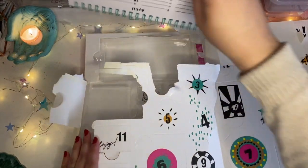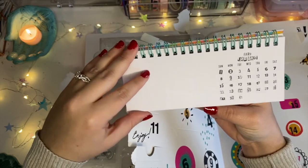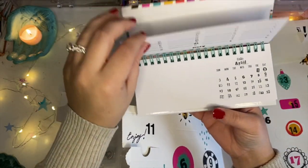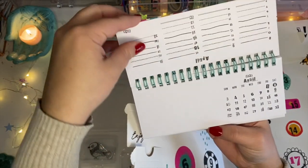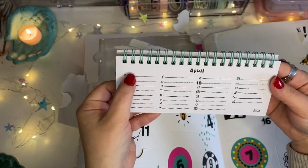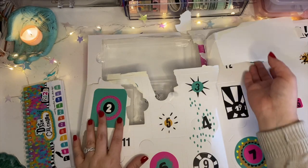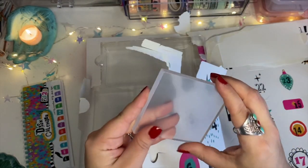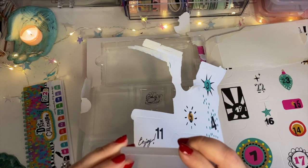All right, so day one is a desk calendar, by the looks of it. From what I saw in videos, you can use the stamps in this advent calendar to create your own little images for each month, and then there's space for daily appointments you can write down. That's pretty cute. Day two is an acrylic block, and I think it has like a plastic protector thing.